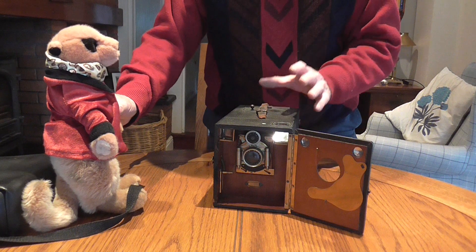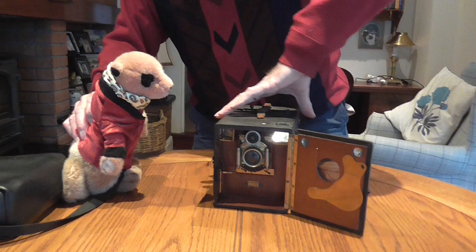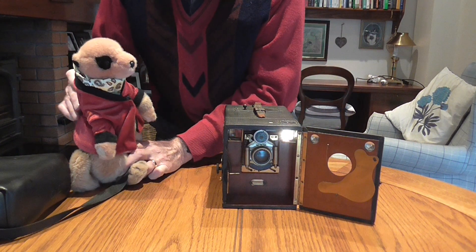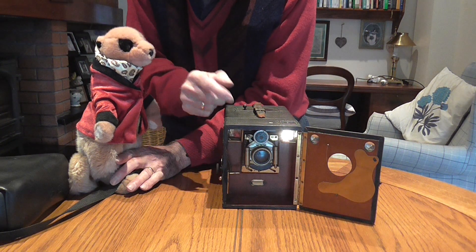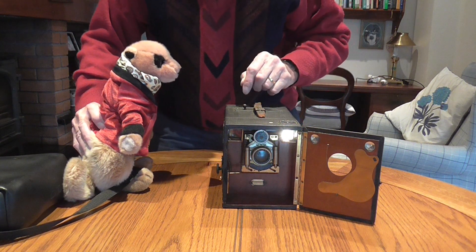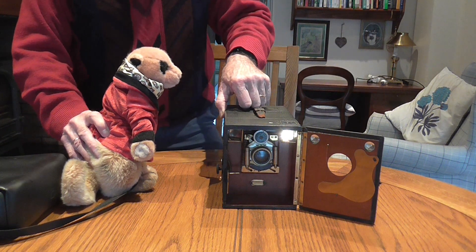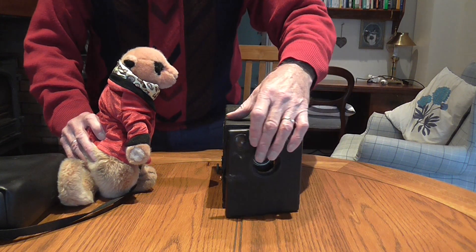Having lined everything up and knowing that's the shot we want, the next thing we do is — you see this button down here? When we're ready to get the shot, very carefully — very, very carefully, not to shake it — we press that and it goes click. We've taken the photograph. Now that means we've used one of the plates, so we have to make the plate go down ready for the next one. Did you hear it fall? Well done.